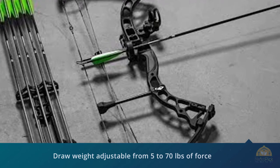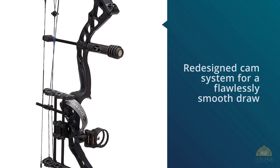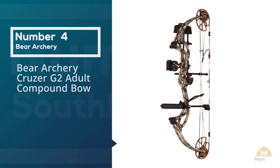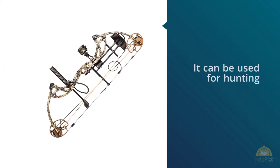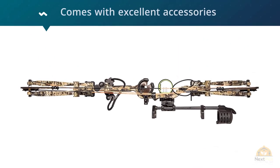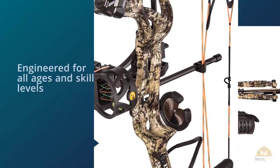Number four: Bear Archery Cruiser G2 adult compound bow. You can hardly find a compound bow that's as versatile as this model. Created to adapt to the needs and wants of any shooter regardless of skill level and age, the Bear Archery Cruiser G2 is the kind of compound bow you cannot go wrong with. It can be used for hunting, and it also comes with excellent accessories that'll make any hunter's life easier.